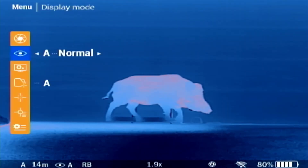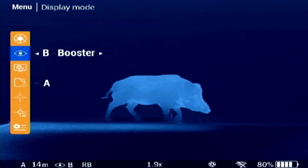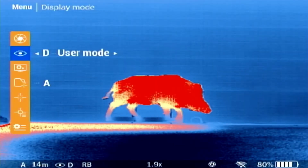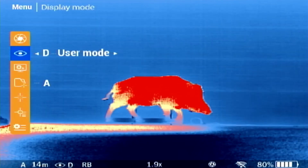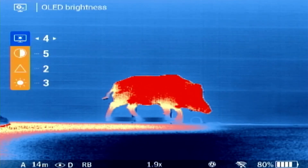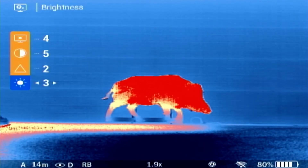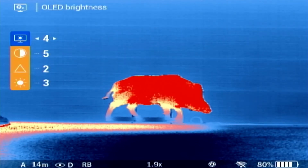The display modes are preset image settings — toggle through and see which one you like the most. However, we recommend using option D, user mode, in order to be able to change the display settings. Here you can change the OLED brightness, contrast, sharpness and image brightness based on your current environment to get the best image quality. When under A, B or C display modes, you can only adjust the OLED brightness.